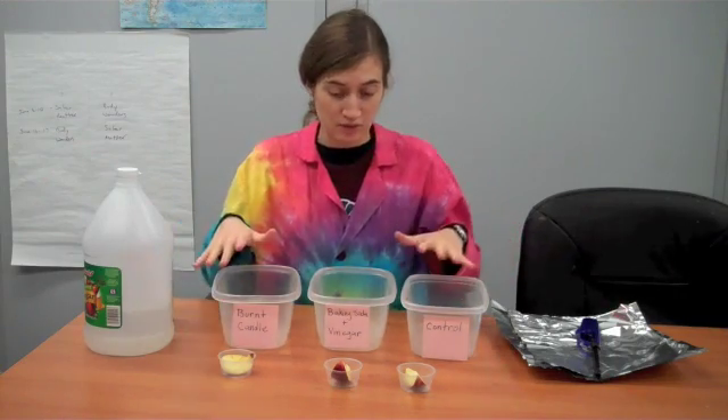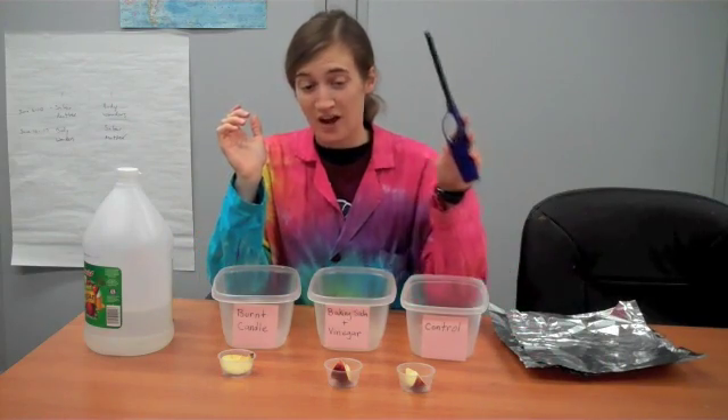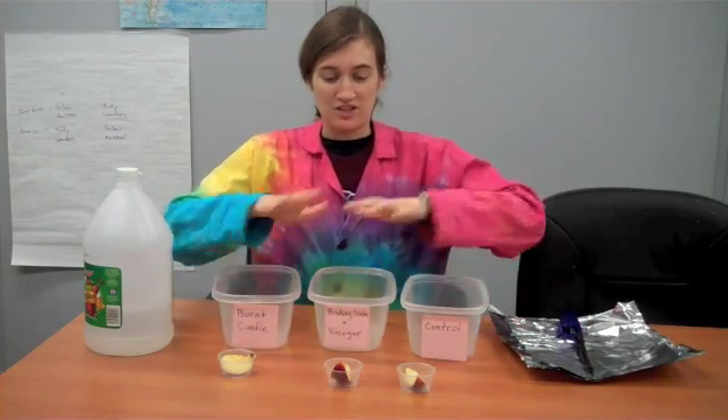Once you have your apple slices ready and all your materials, and adult supervision if you're going to be using fire, you're ready to set up each experiment.